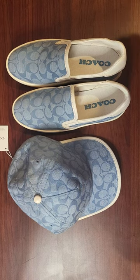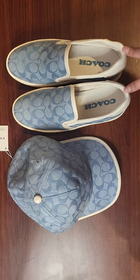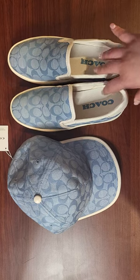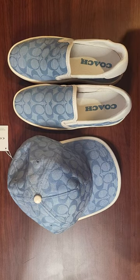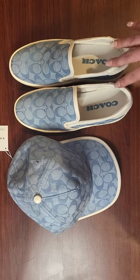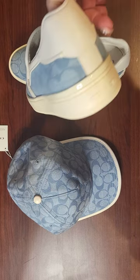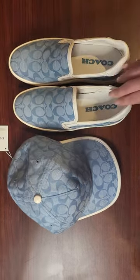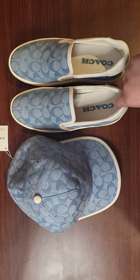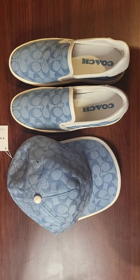These are a tiny bit big for size seven. I'm somewhere between a six and a half and a seven, and I'm leaning more towards seven, so most of the time I get seven. I think if I put a thick pair of socks on it'll be fine.